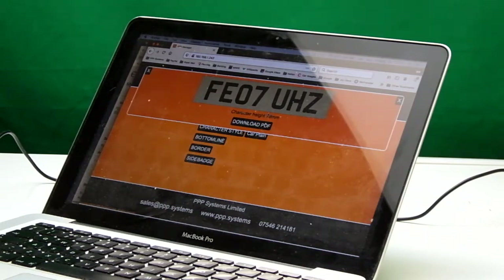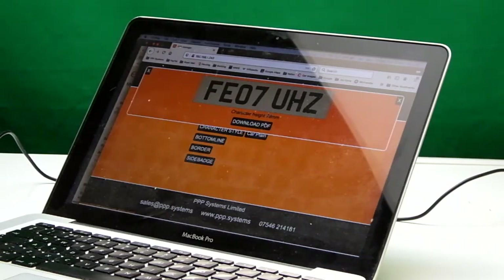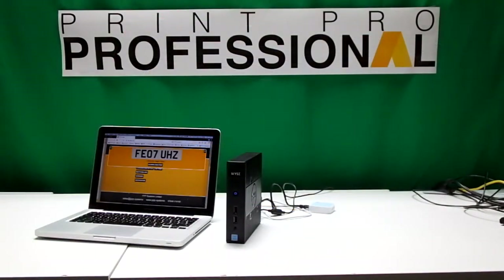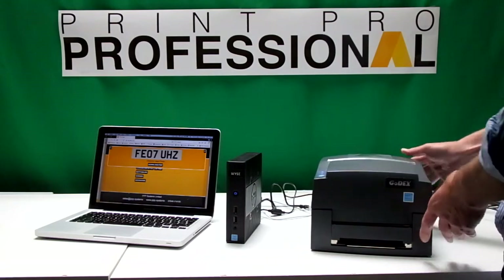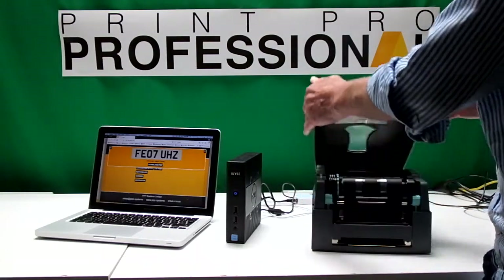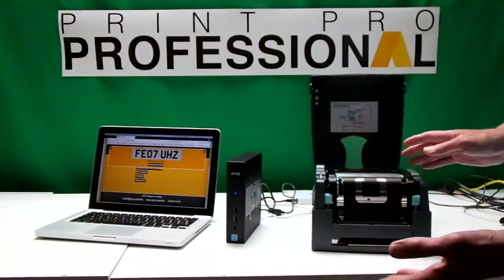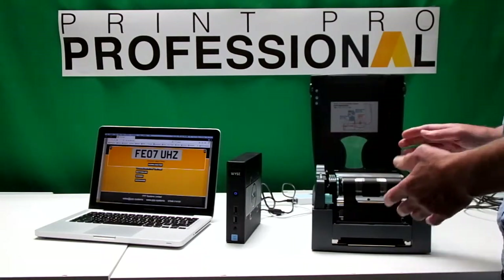Other computers on the network can also access this box. As soon as this box is installed in your network, however many computers you've got in that same network can access it. Now this software operates with a whole variety of printers. We'll look at the Godex G500 today — it's a thermal printer, so it uses a ribbon. The number plate will come through, but the downside of the thermal is it only prints black and only prints car plates.